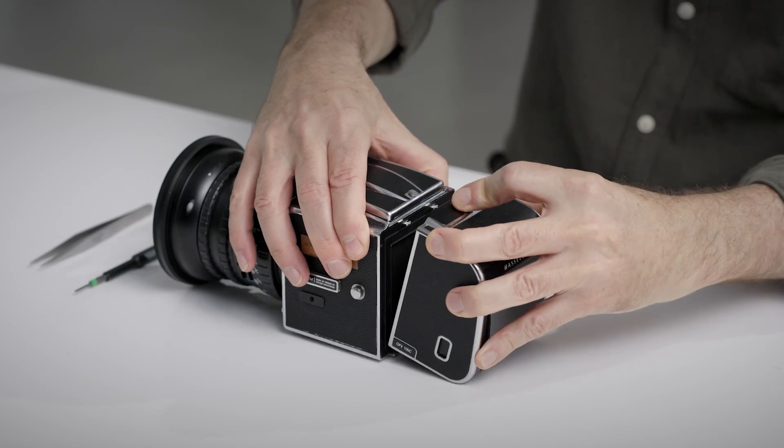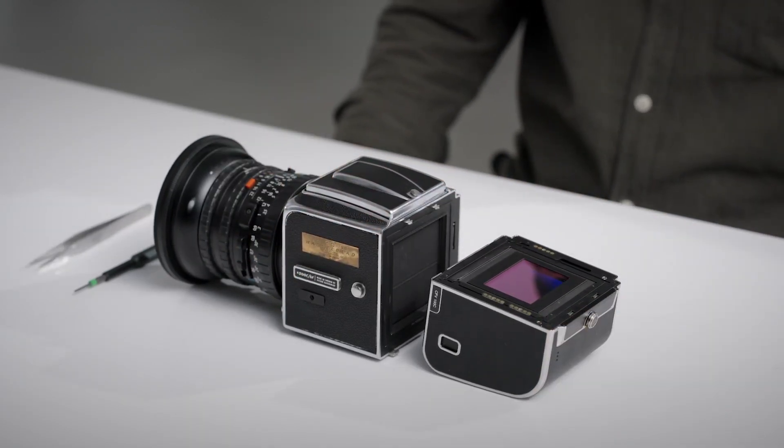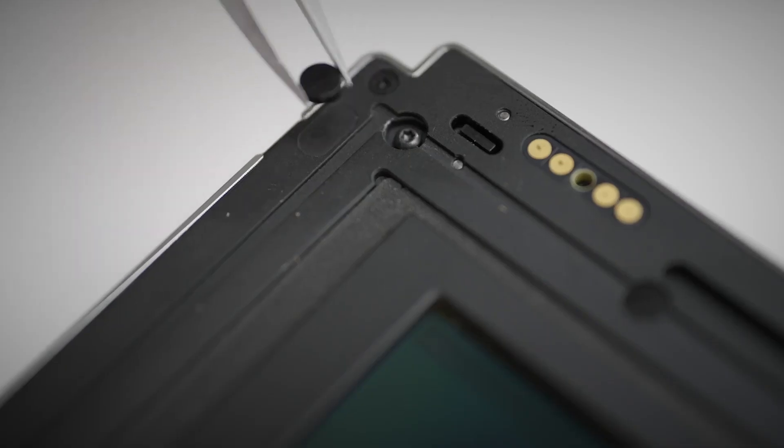First, press the lock button on the top of the CFE 100C digital back and gently push the button right to detach the camera body from the digital back. Then use a tool such as tweezers to remove the cap on the screw hole for shutter release rod adjustment.